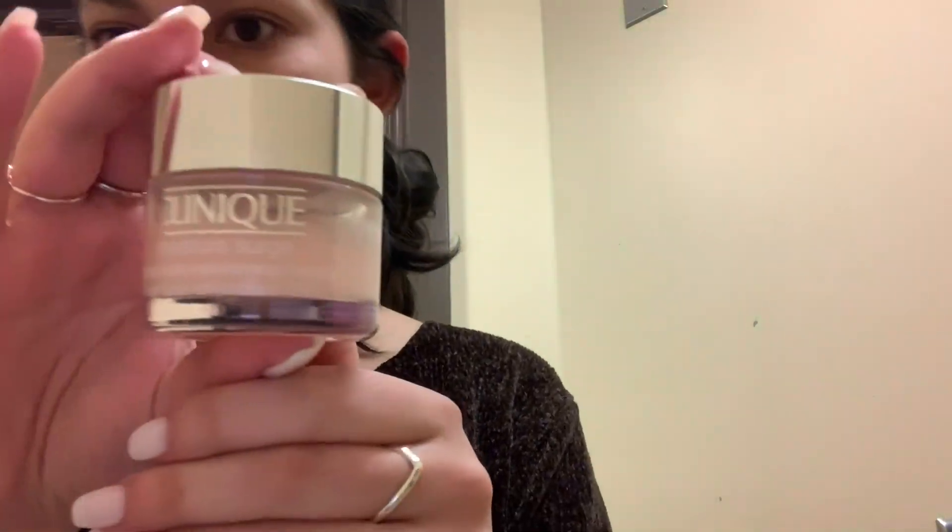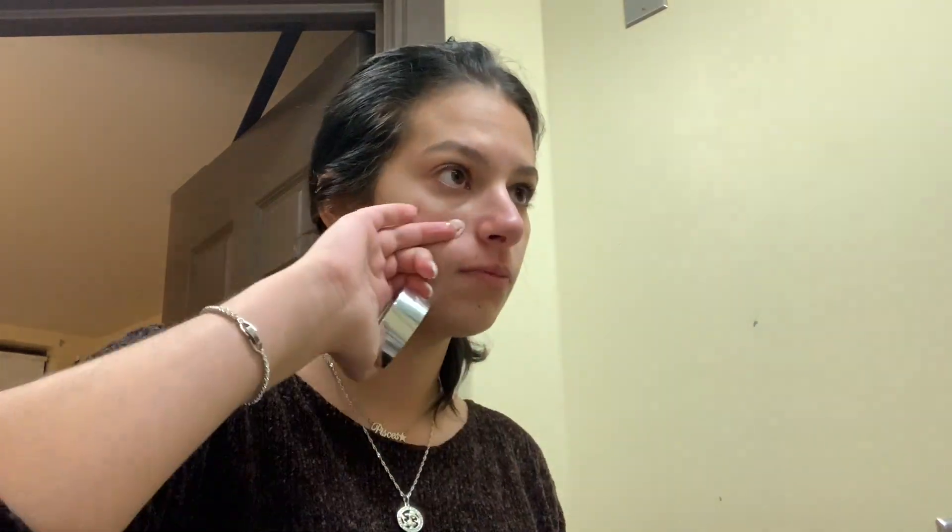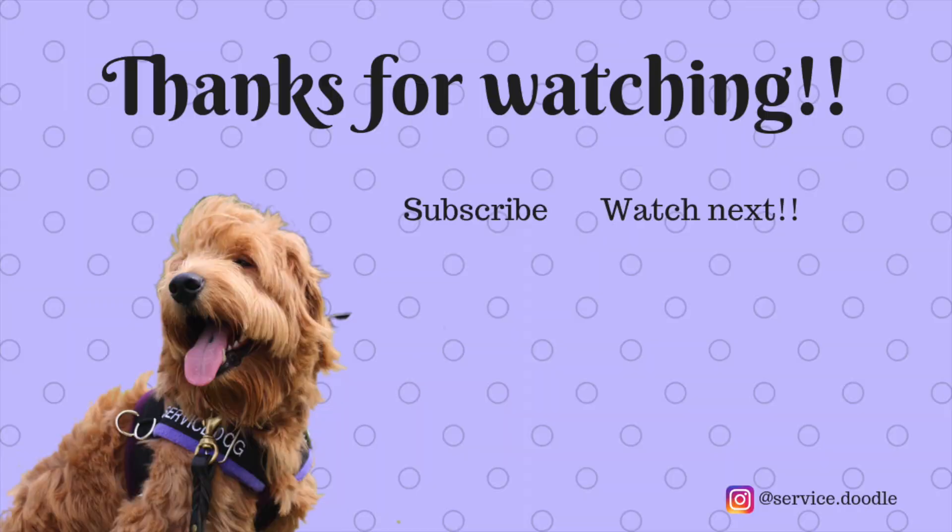Finally, I use the Clinique Moisture Surge — it's the 72-hour hydrating gel, I believe it's called. I'll try to link everything down below. I put this all over my face and my face really does feel extra moisturized afterward. That's it — thanks for watching!